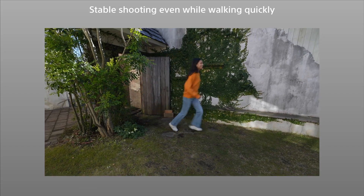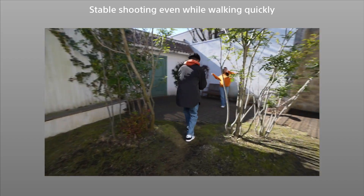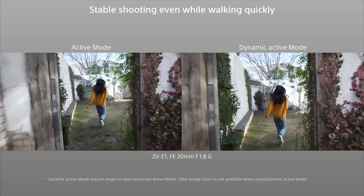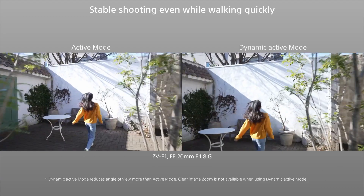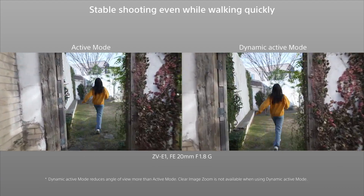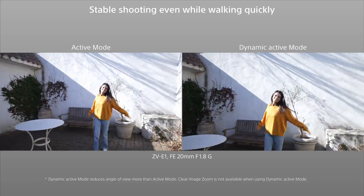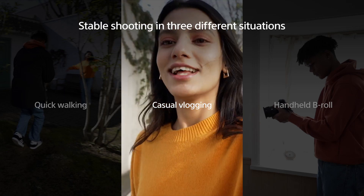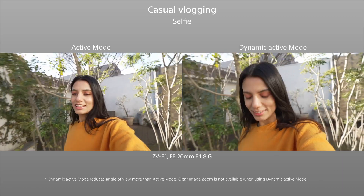Dynamic Active Mode can compensate for the larger camera shake that occurs when shooting while walking quickly. Compared to Active Mode, Dynamic Active Mode maintains stability even while the camera is being moved quickly. You get stable footage even when shooting casually without a gimbal.